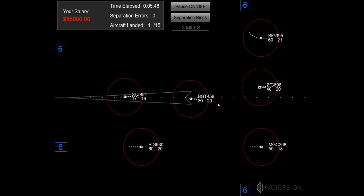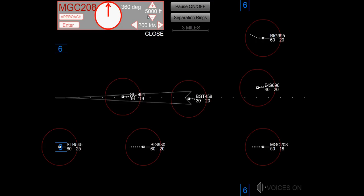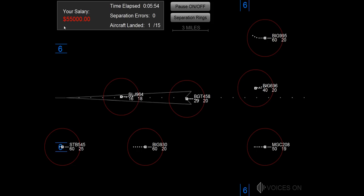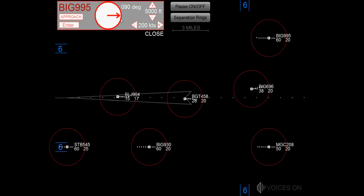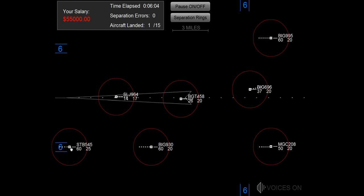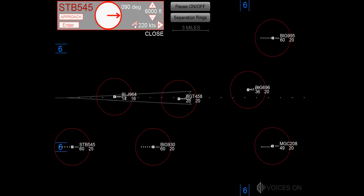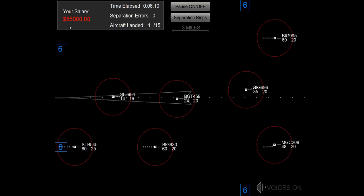Maintain 3,000, big jet 696. Maintain 4,000, heading 360, magic 20E. Maintain 5,000, big jet 995. Speed 200, not starburst 545.